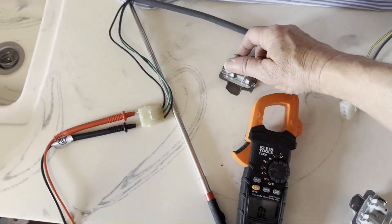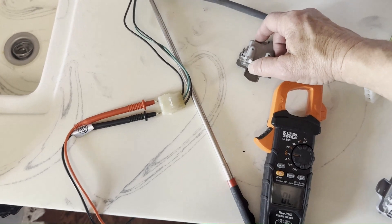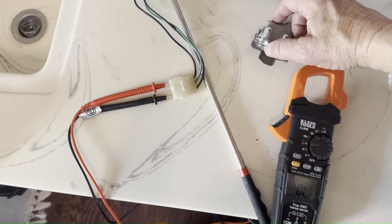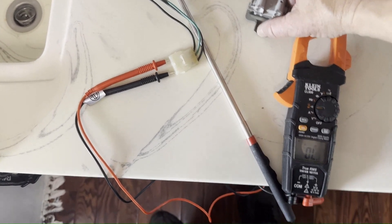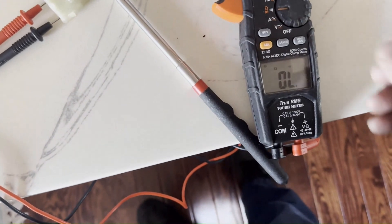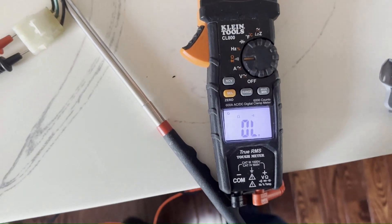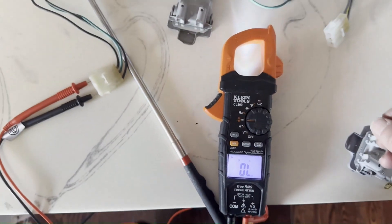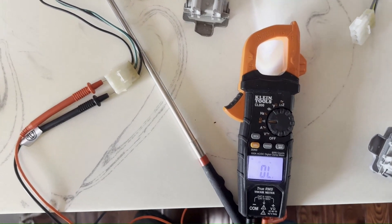Now I'll go ahead and show that this lid switch has no continuity. I could have done this from the connector on top of the washer, but again this is about the theory rather than this particular repair. I press this — the multimeter is in continuity mode, so it'll actually beep if the lid switch is good. And it's not beeping — so we have no continuity.